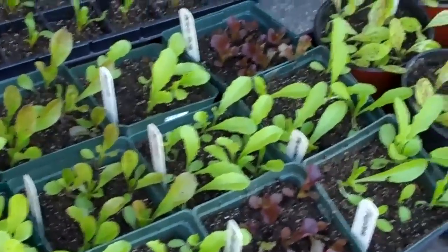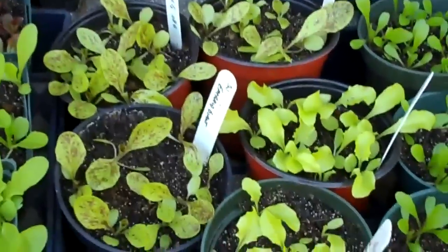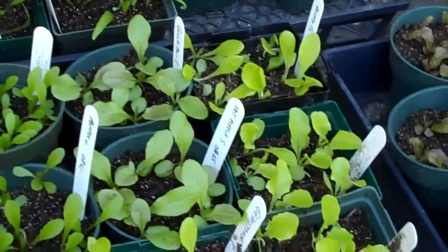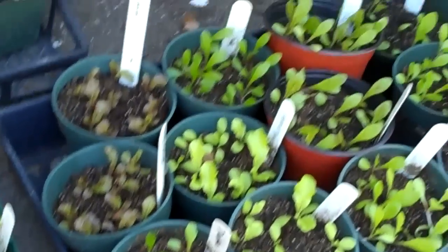And if you recall, this is lettuce that I've planted using the dense planting method. So I had 15 to 20 seedlings per pot. I separated them out maybe a week, week and a half ago. And these are now growing eight or nine plants, maybe up to 10 to a four-inch pot.